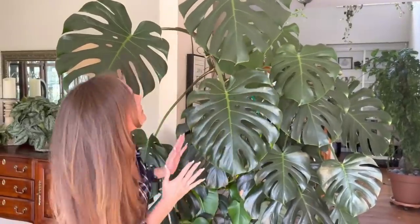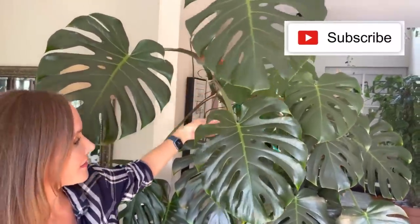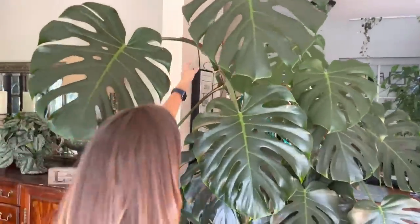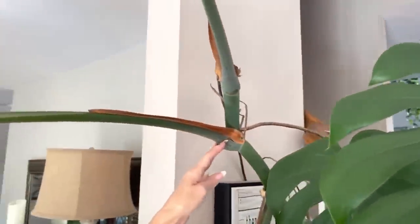Let's start right behind me with this gorgeous Monstera. This is a Monstera Deliciosa. I just cut two leaves off the top of it because it is getting too big, so I recently cut it.